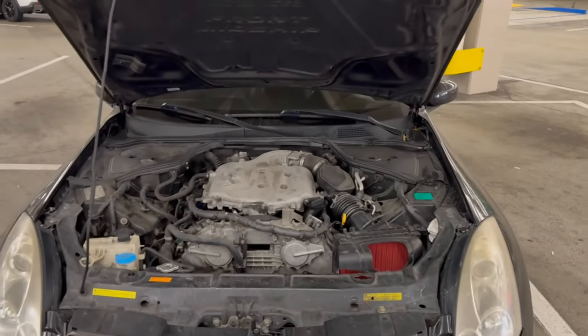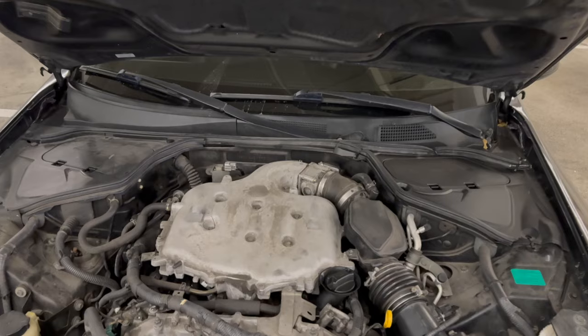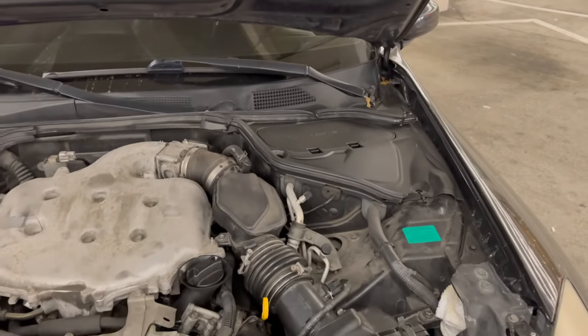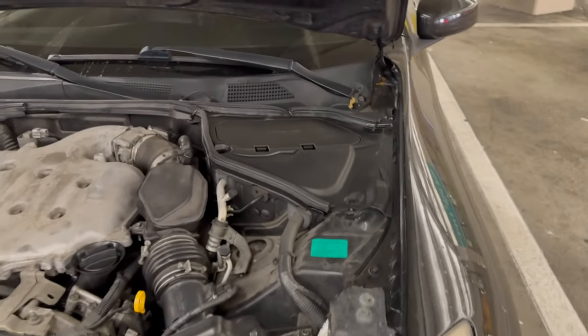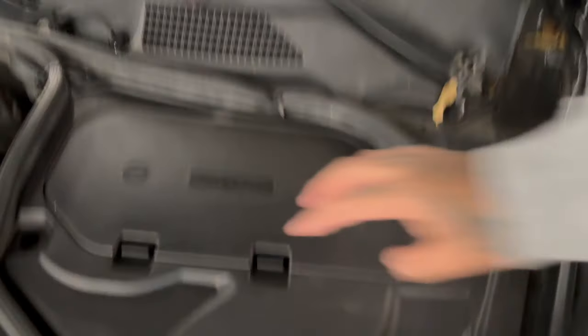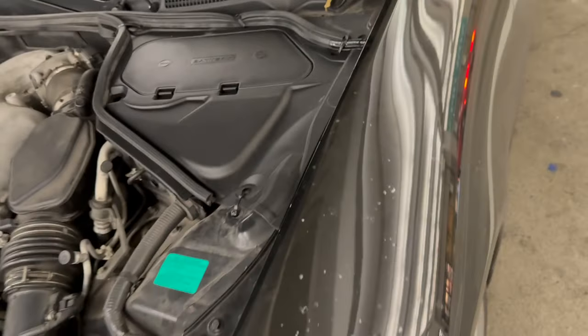I added something — some people know, some people don't — but if you didn't guess it, it's this cover right here. This is from a Skyline or a G35 from Japan. It clearly says 'battery' because it's not meant for the brake lines — the actual battery is on that side — but I got this piece.